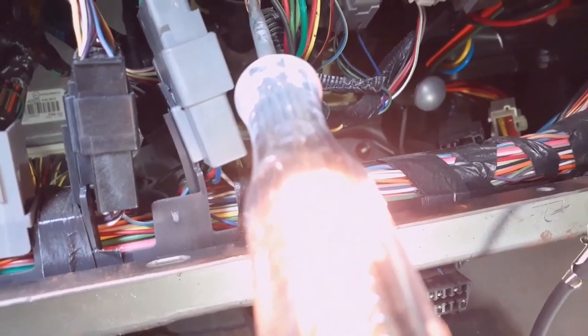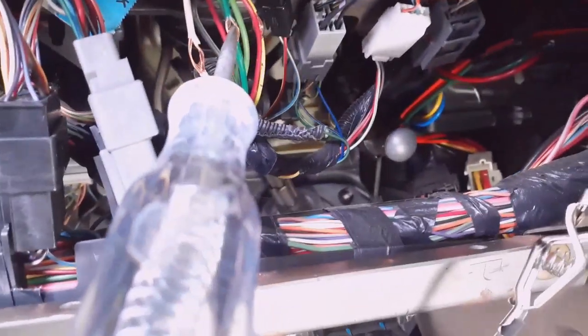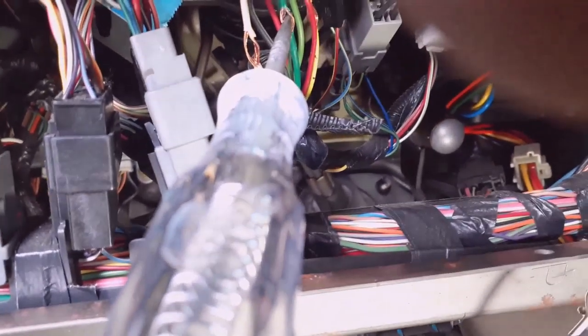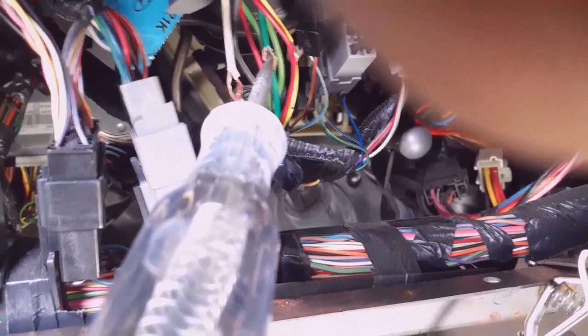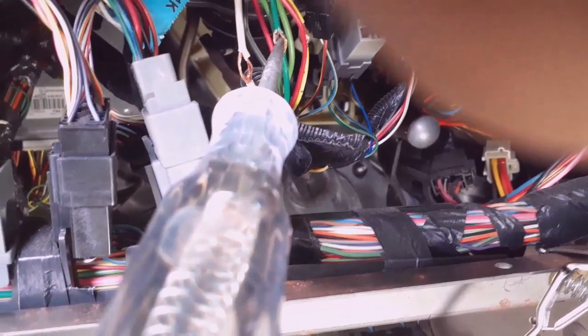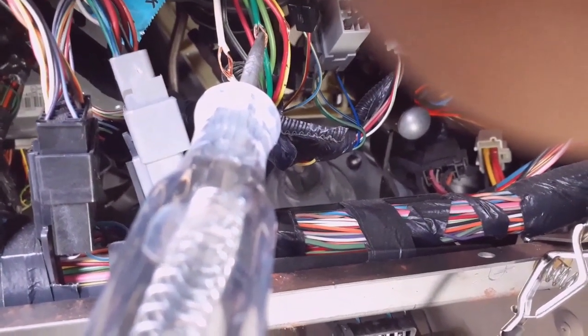If the light would have gone out and came back on, that means it was accessory. Now this green wire is the starter wire. To know you have your starter — touch the test light to it, stick the key in the ignition, turn it forward, and it's not going to light up until you bump the starter. See how it bumps up and then goes back out — it only comes on when you bump it. That's the starter.